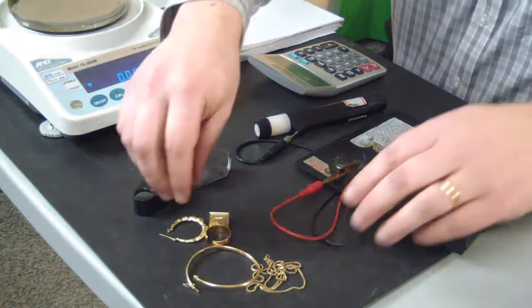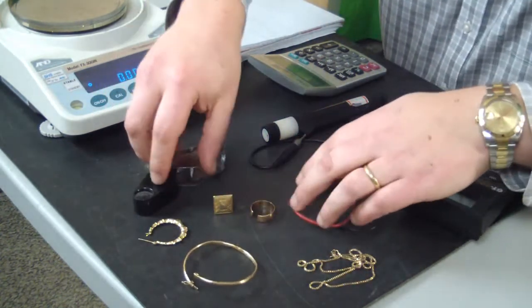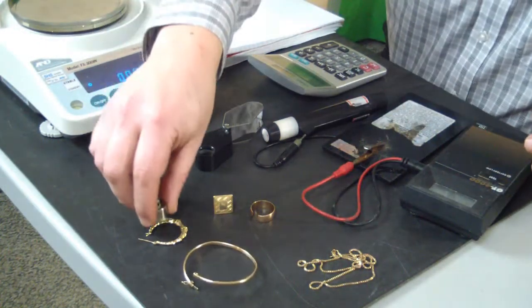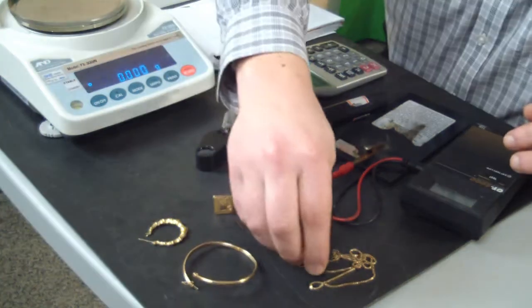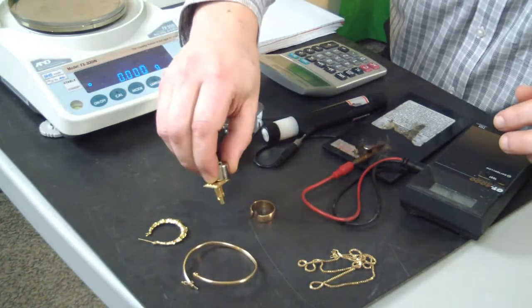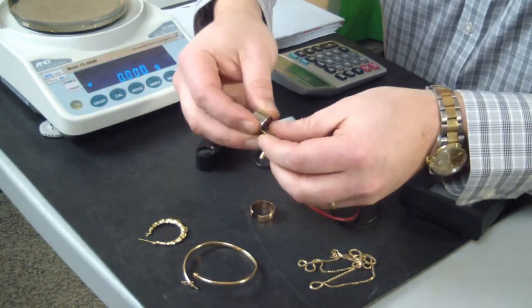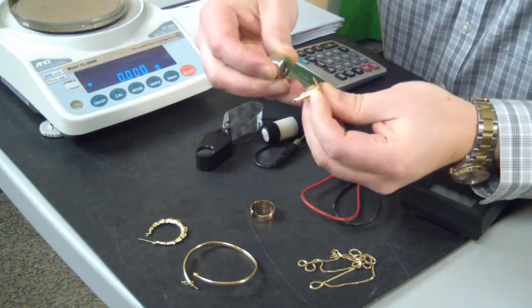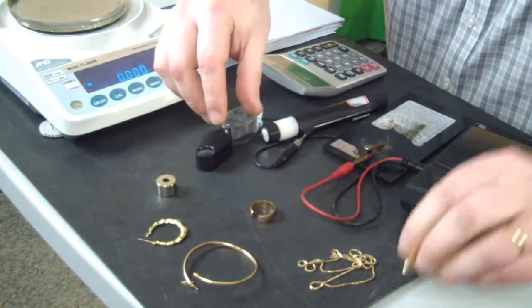The first thing we do when we get some jewellery in is we have a look at it, sort it out, and run a magnet over it just to make sure that it is all gold. Gold and silver do not stick to magnets at all. So this cufflink sticks to a magnet pretty solidly, which means it's either gold plated or just a piece of costume jewellery. So we're going to reject that one straight off.